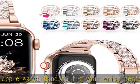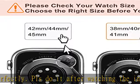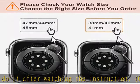Perfect fit glitter band for Apple Watch Series, suitable for daily use, holiday parties, concerts, and very proper to be used as gifts for weddings, birthdays, Valentine's Day, Mother's Day, Christmas, Thanksgiving Day, and more.